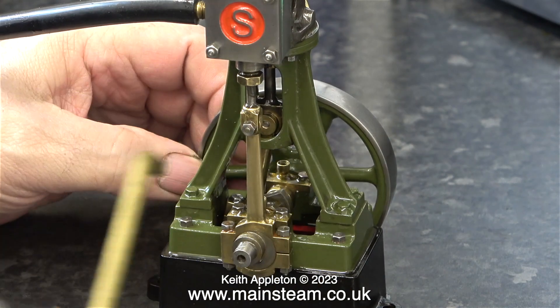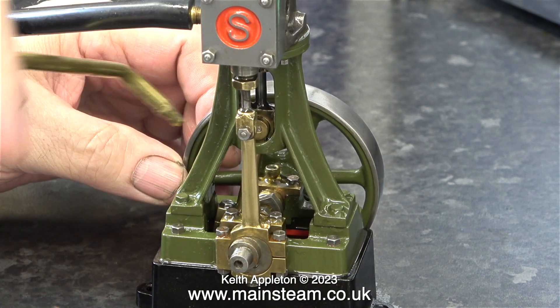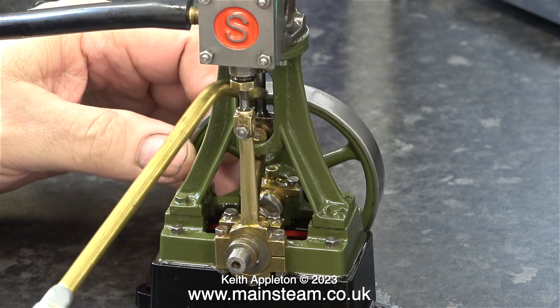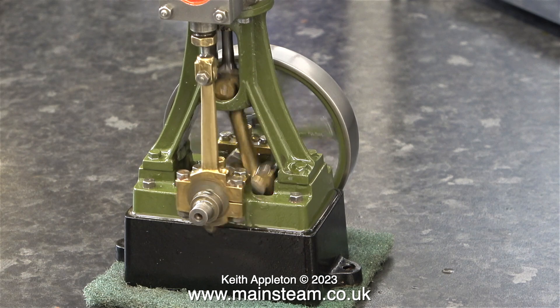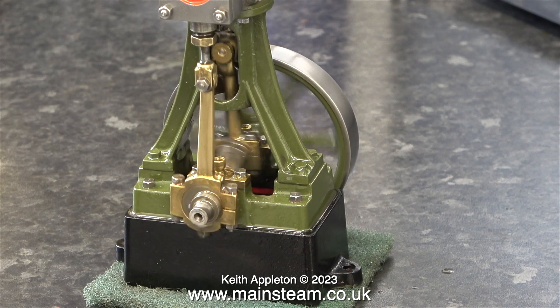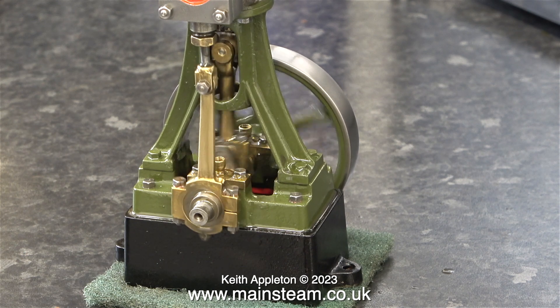I think I can safely say that this engine is okay — nothing fell off it with that incredibly high-speed run. I was feeding the engine with about 60 pounds per square inch of compressed air, and after that run I re-oiled every moving part. Here the engine is sat on a piece of Scotchbrite because, as I've mentioned many times, my workbench is designed as a soundboard.